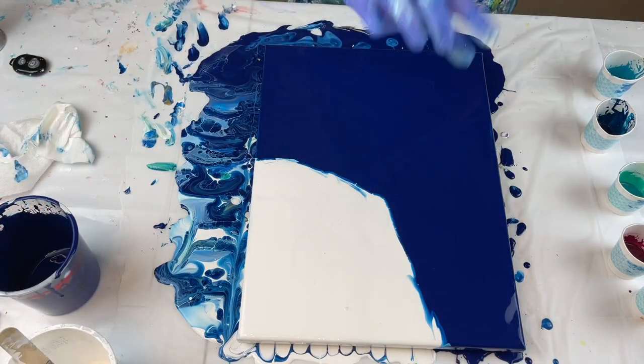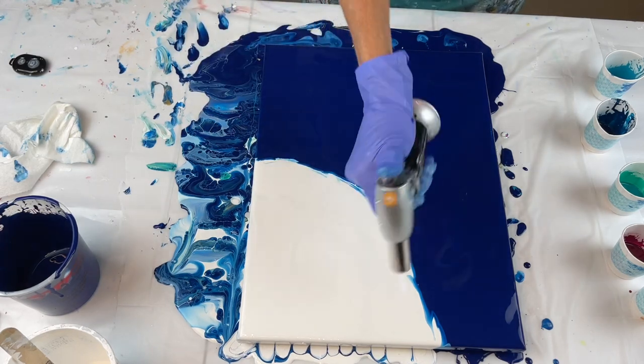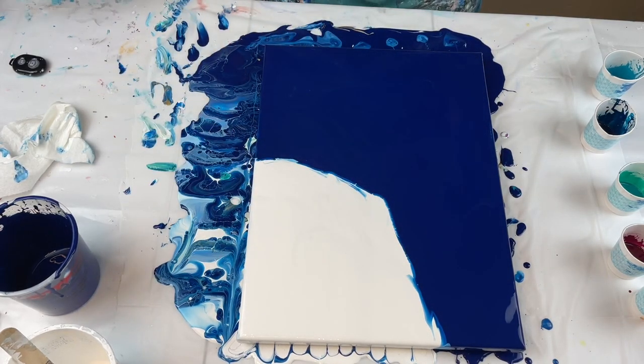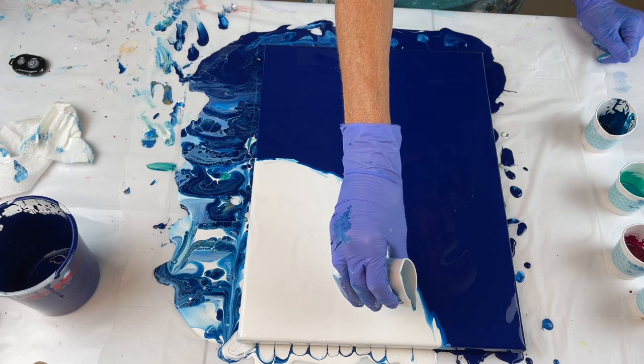Now that I've got my canvas covered for the second time, here we go. Blow all these bubbles. Now that I've got all the air bubbles blown out, I'm going to fix my sides in a minute. All right, take number two.